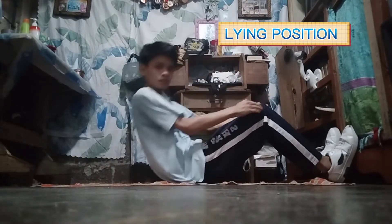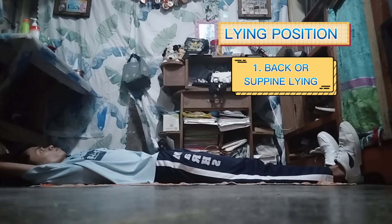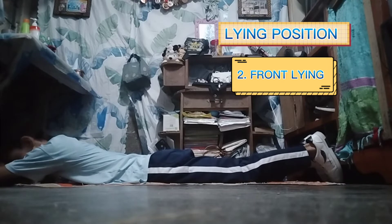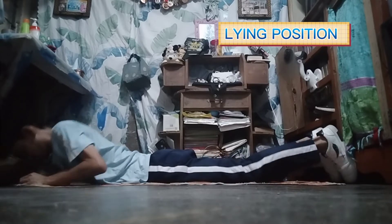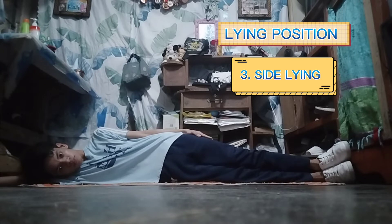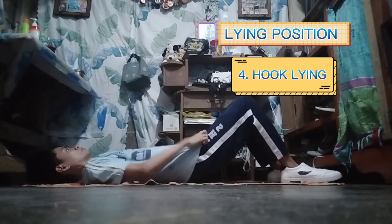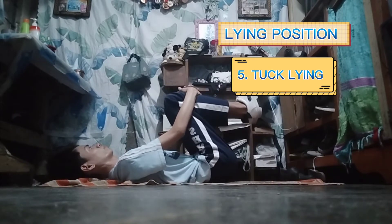The lying position. First one, back or supine lying. Second one is front lying. The third one, side lying. The fourth one is hook lying. And lastly, the fifth one, tuck lying.